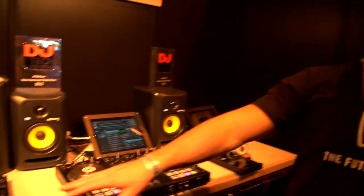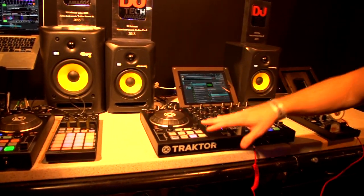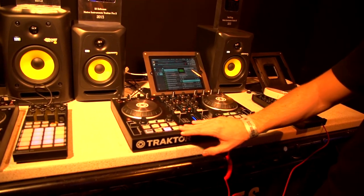Do you want to give us a quick walkthrough of what's going on at the moment? Yeah, so what we have out today is the new S4 Mark II and the new S2 Mark II, and basically these are more like an evolution from the previous generation.